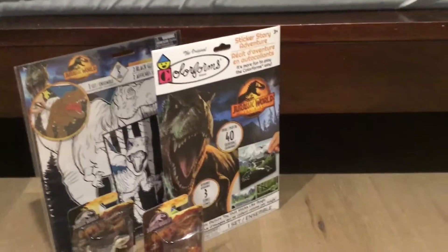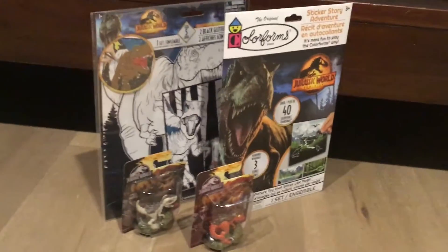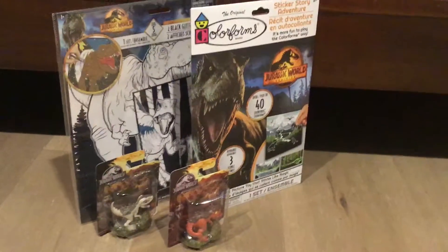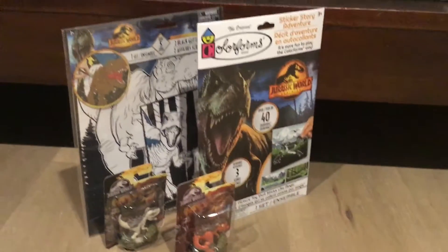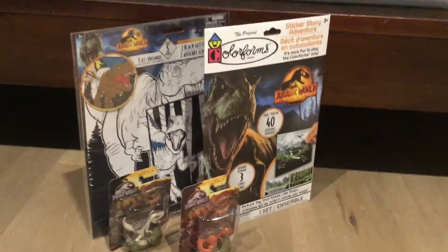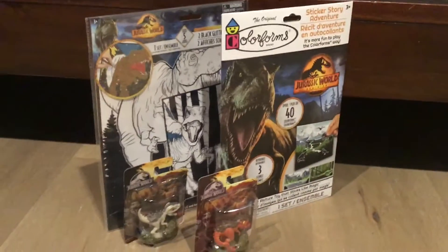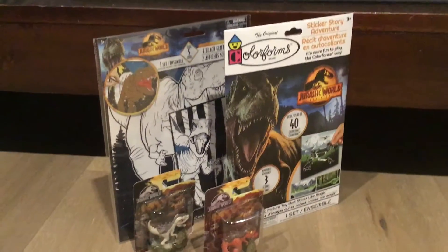Hello everyone, Chris Lalex here, back again with another video. Today I'm doing a sort of unboxing video. So today I'm going to the dollar store. Here are my dollar store finds — the million dollar store coins. Without further ado, let's get into it.